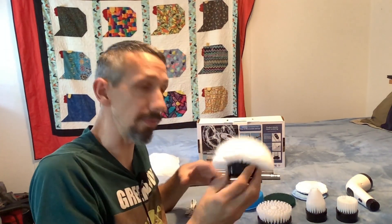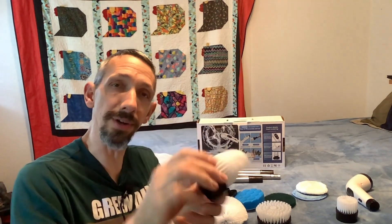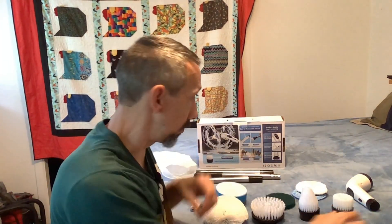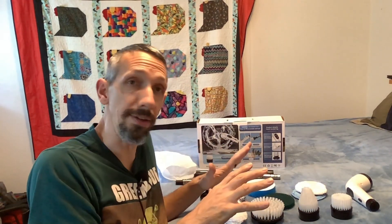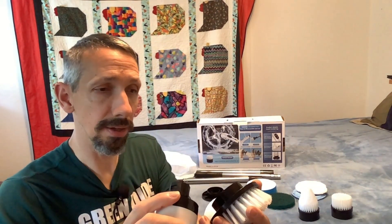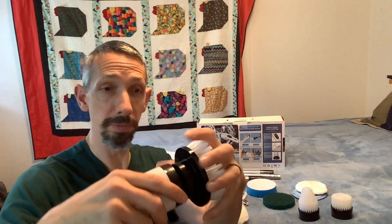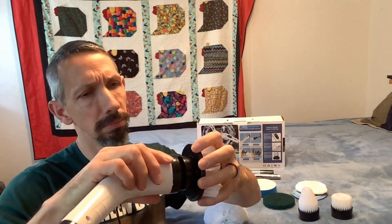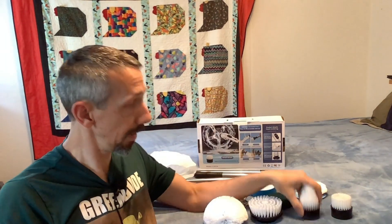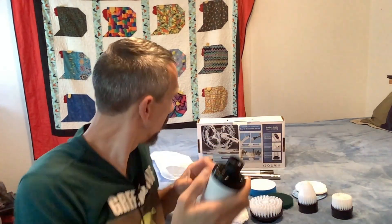The brushes are all a stiff plastic material and seem pretty durable. One is angled, maybe to get into crevices — possibly for rims on a car. There are different sizes: a big one and a smaller one. They all fit into the head by snapping in — you just push it in firmly, and it clicks. To remove it, you just pull it out firmly. They go in really well.